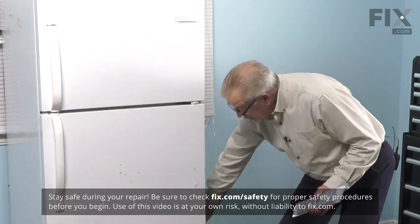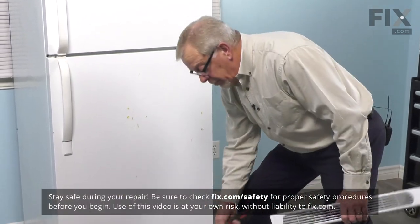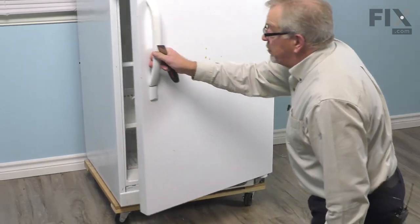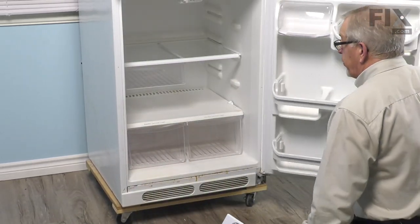To change this part, if your original one is still on the refrigerator, we'll need to remove it first. We'll begin by opening the refrigerator door completely.